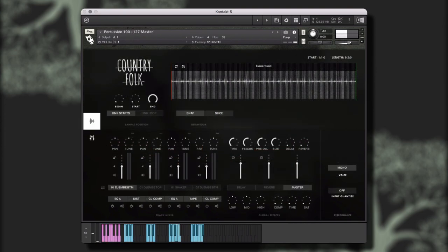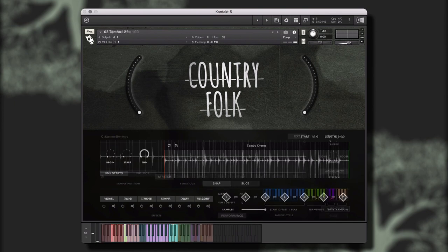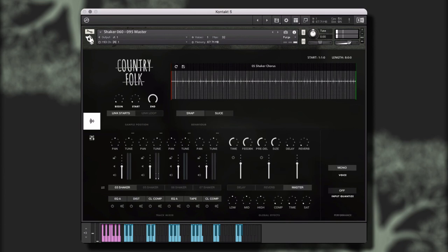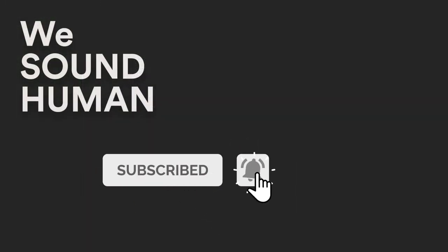In addition, Country Folk contains an enormous collection of drum elements, grooves, loops, hits, and one-shots that you can use individually, mix and match, and even stack to create an unlimited variety of drum grooves and rhythmic textures. We hope you've enjoyed this walkthrough of Country Folk. To hear more demo examples, please go to wesoundhuman.com.